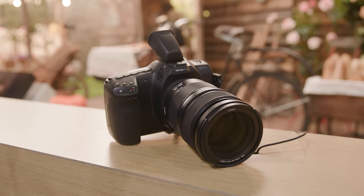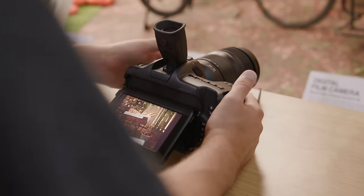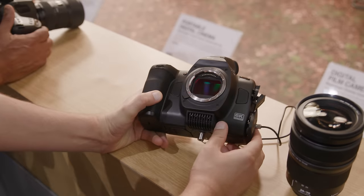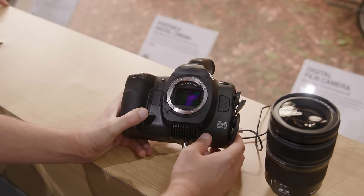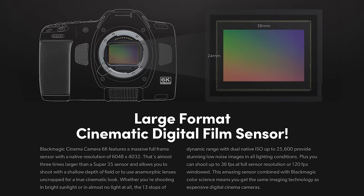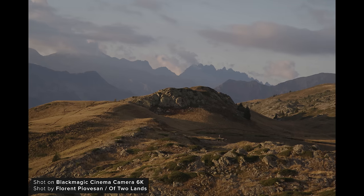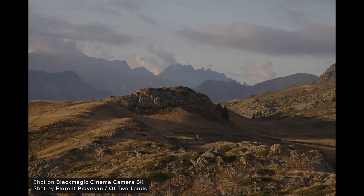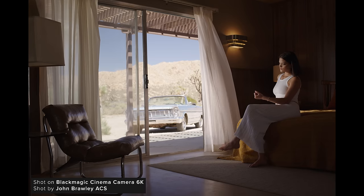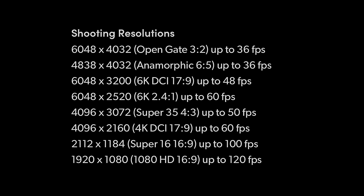The last camera announced was the Cinema Camera 6K. It looks very similar to Blackmagic's existing Pocket 6K but with a few changes, the biggest being the full frame 6K sensor inside. This is a first from Blackmagic and something many users have been waiting for. The sensor is 36 by 24mm, rated for 13 stops of dynamic range, has a dual native ISO of 400 and 3200, an optical low-pass filter, and can capture the full 3x2 of the sensor in BRAW up to 36fps, though higher frame rates are possible as you window in on the sensor. It's not got the highest frame rates, which is a bit of a shame.